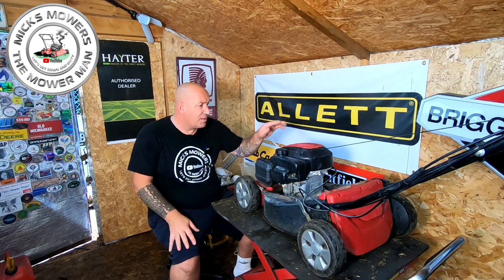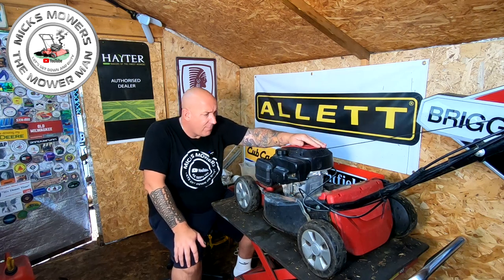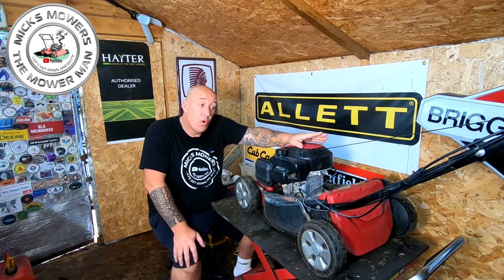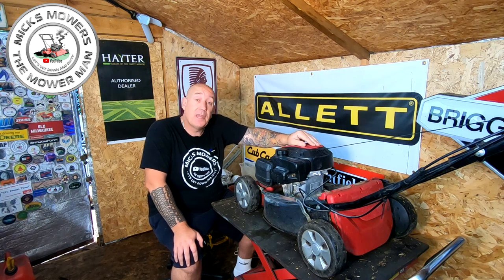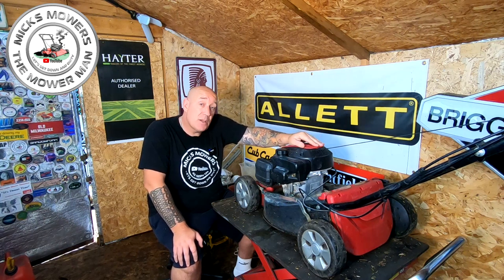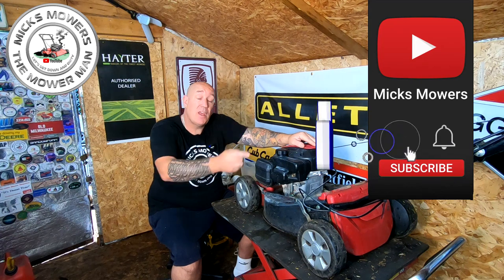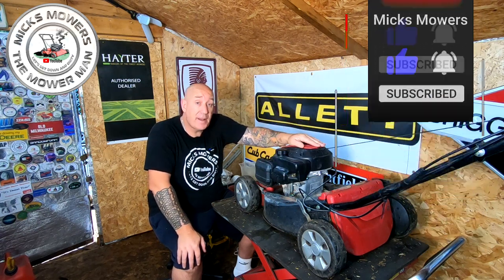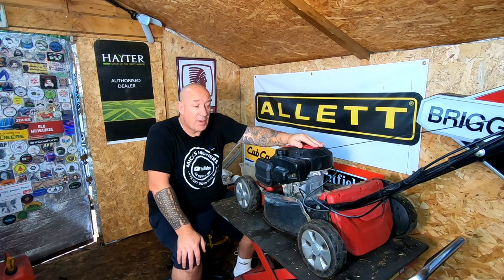So this one here - we're going to look at this Mountfield SP42 today because it runs but there's no drive, and it went into a lawnmower shop with the same issue. I don't know why the lawnmower shop couldn't fix it - maybe it was too expensive. But it's in the mixed mower shack today, so we'll have a look and see if we can't get it to run. If this is your first time watching Mixed Mower Man, hit the subscribe button, whack the old bell and set notifications to all.